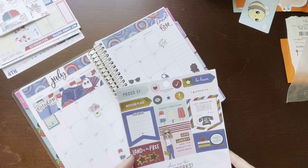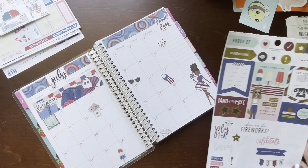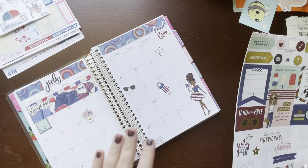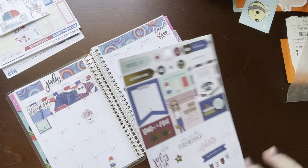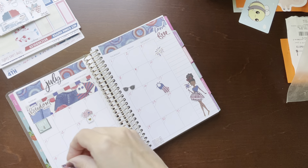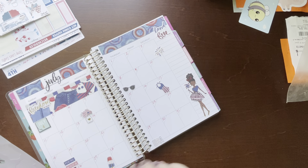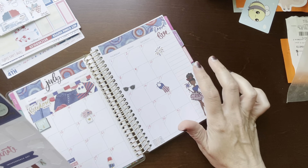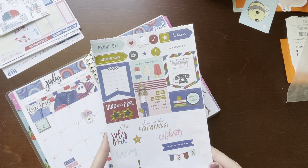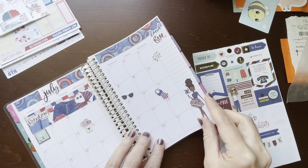Let's see — 'Young Wild and Free.' I think I feel like I need something else over here. I can use the space to write something if I feel like I need to. I still have all of this left. So let's flip on over here to week one.